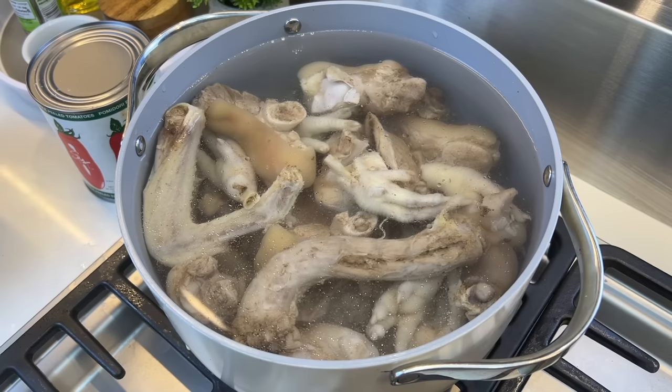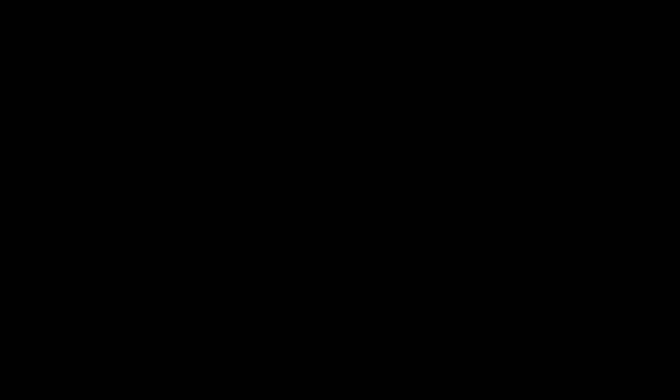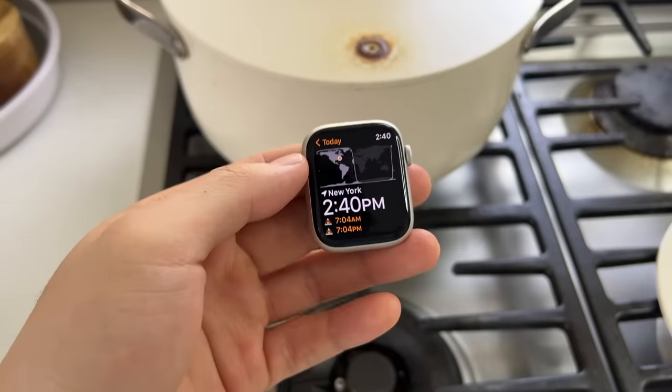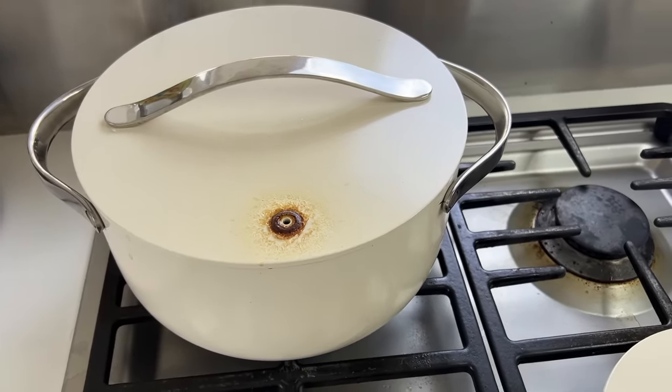This is gonna do all the work for us while we sleep — just gonna forget about it and let it simmer for 12 hours. It's been more than 12 hours and it seems like the pot is having a little hard time containing itself. The broth is looking pretty fragrant.